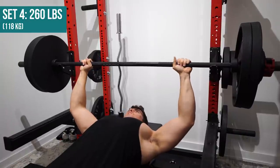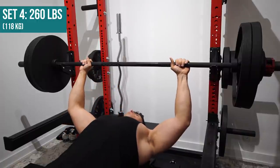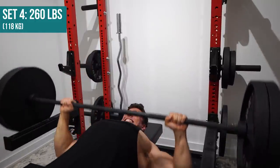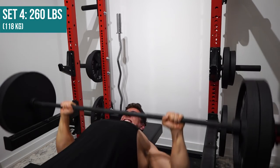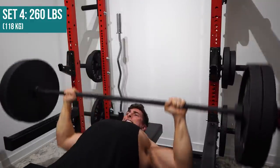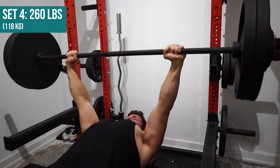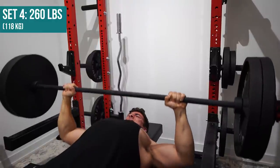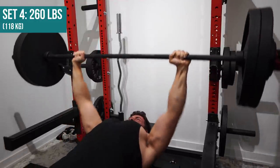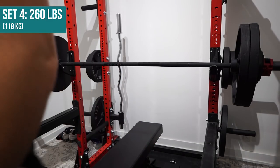This is 260 pounds and I'm going to let the final set, the final few reps, play raw for a few seconds. So clearly that was good — I successfully got the weight up, the form was decent.